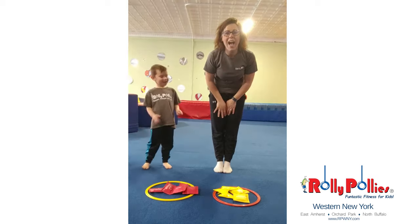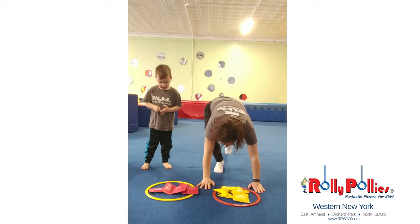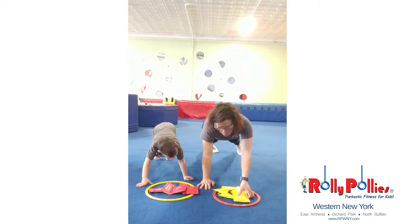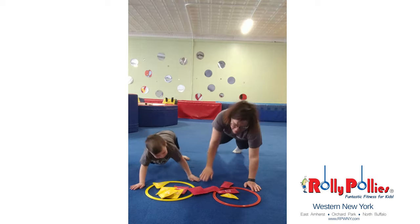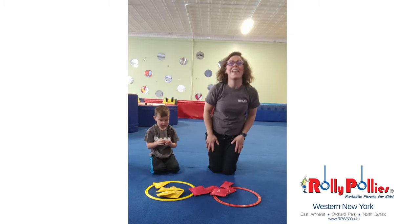Great job. Let's try our game one more time. Arms down, feet out. Remember, transfer. One hand, then the other hand. One hand, then the other hand. Transferring those toys from one hoop to the next.